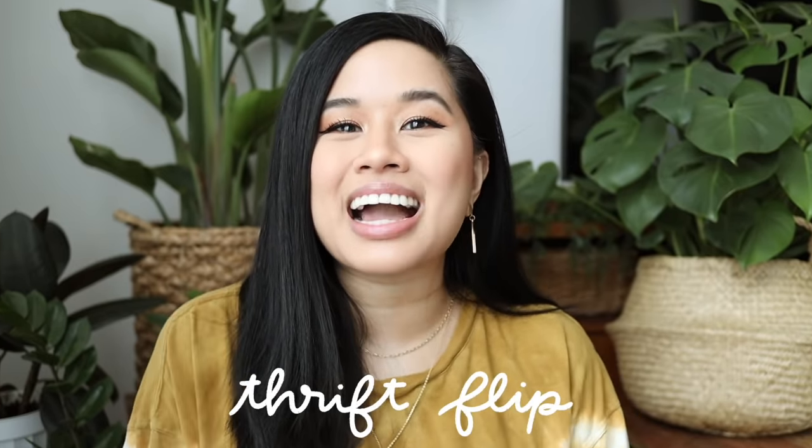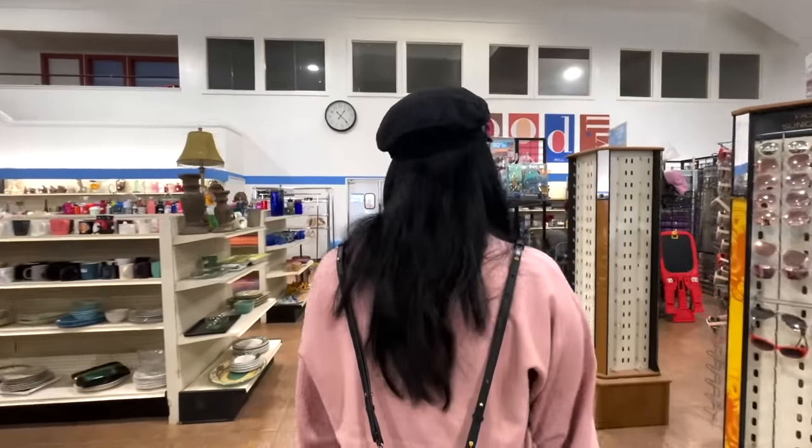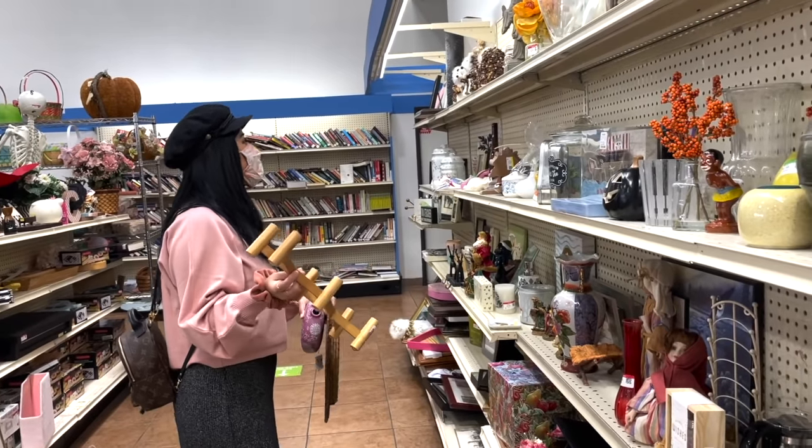Hello YouTube fam, welcome or welcome back to my channel. If you're new here, my name's Tina and I make videos on lifestyle, home, and DIY projects every single week. A lot of you guys requested a thrift flip video, so that's exactly what we're doing today. I haven't been to the thrift store in so long — the first time I went in LA I didn't have much luck, but this time I actually found some decent pieces.